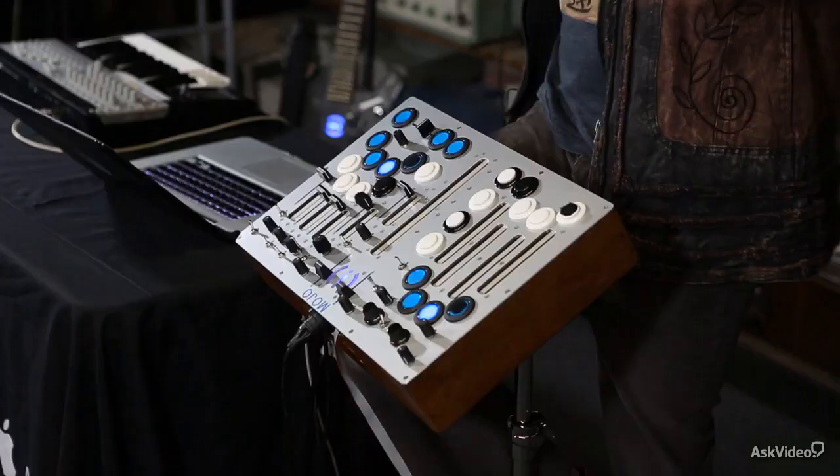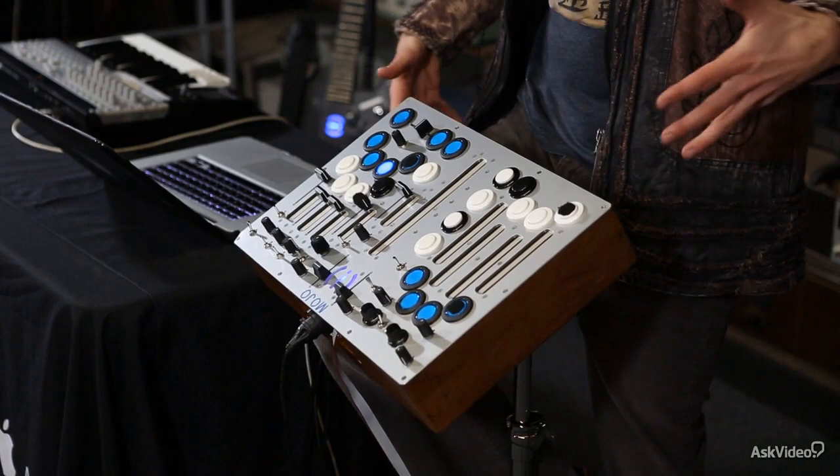Let's take a look at the hardware I'm using to control what's going on in Ableton. This is the Mojo. It's a custom controller I designed a few years ago. It's based on an iterative process I've been through for many, many years. It started with buying controllers and then hacking them and then making my own.